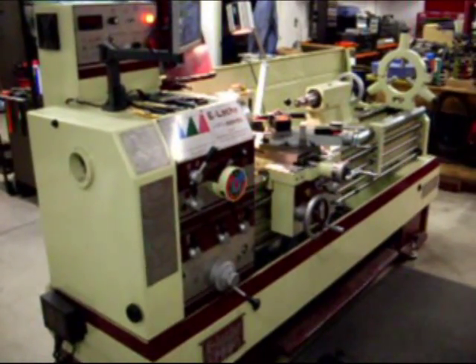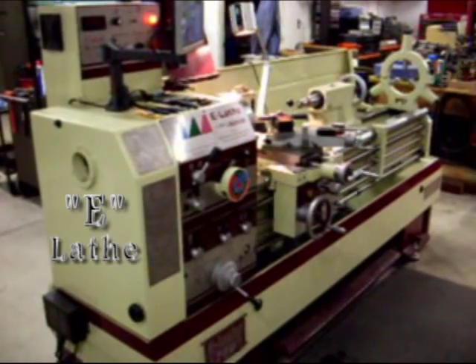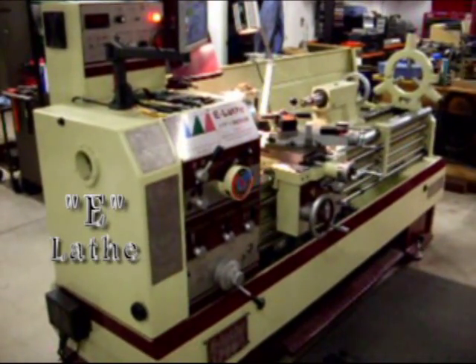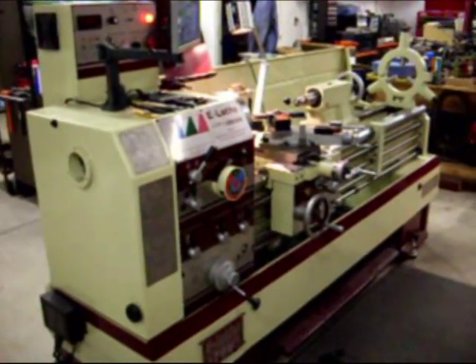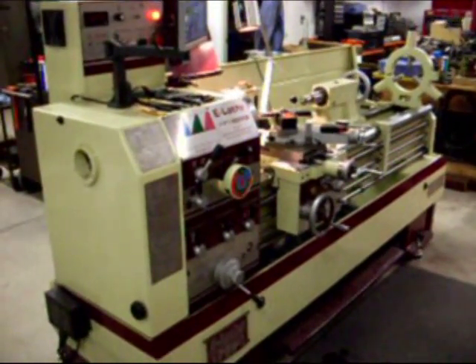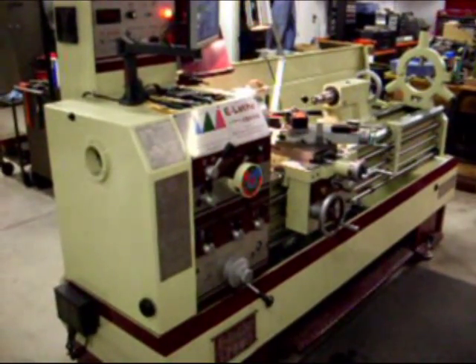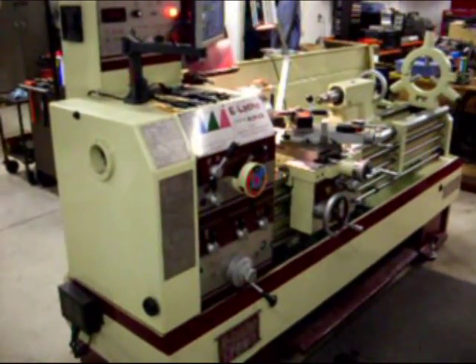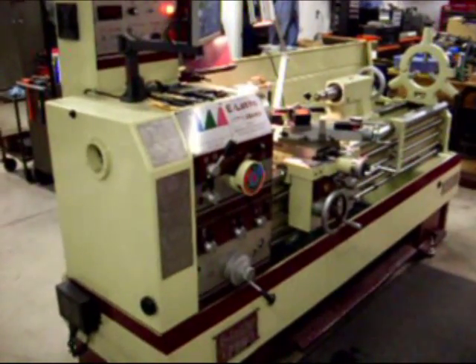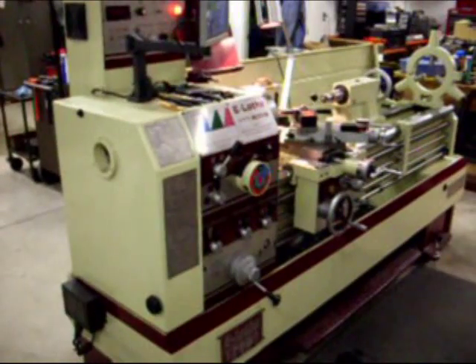This is the Acer 17 inch by 60 inch e-lathe. Today we're going to be doing some lathe work with a friendly customer who's owned this machine tool for getting on a year now. Very happy with the machine and the results that it produces.